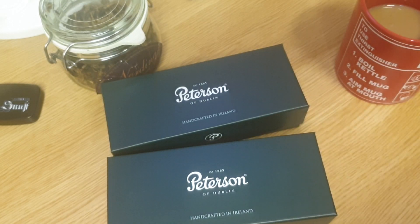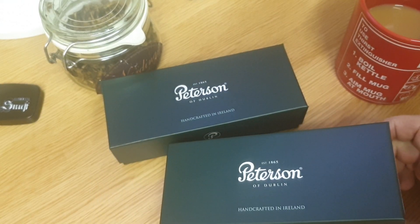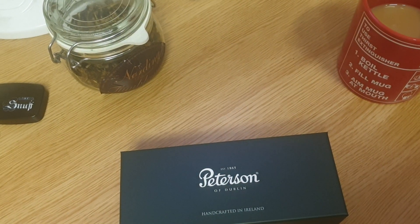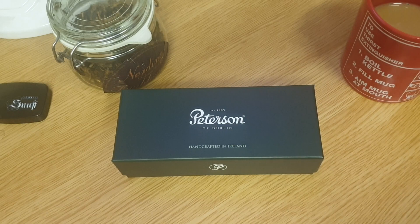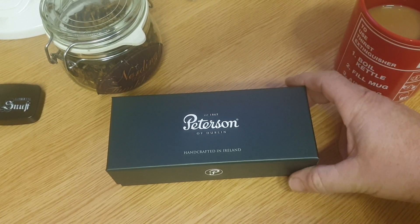Let's split this up a bit - just open one for this video and then I'll open another for the next video. Decisions, decisions - which one first? I think I'll put that to one side. Another Dracula pipe, would you believe!